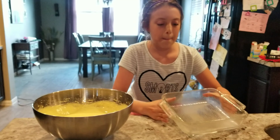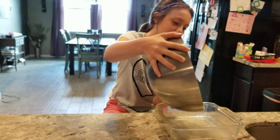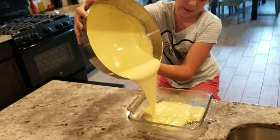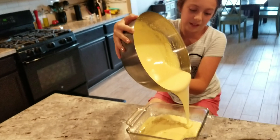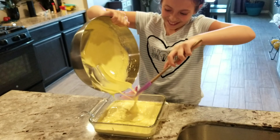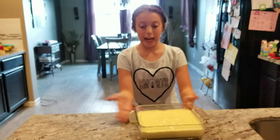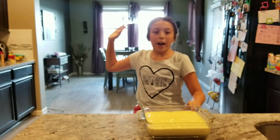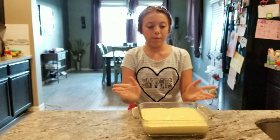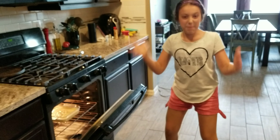We've got the butter spray stuff. So we have an eight by eight pan with the stuff in it. And we have it on 350 because it's preheating. So now it's done and we're going to cook it for about 23 minutes. And let's do this. It's in the oven, it's about to start cooking.